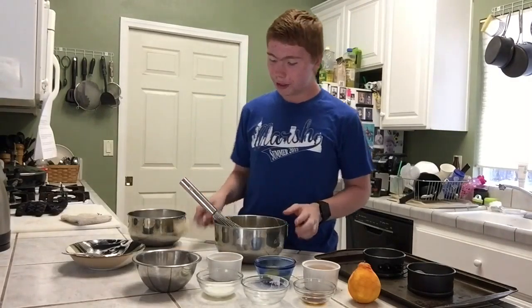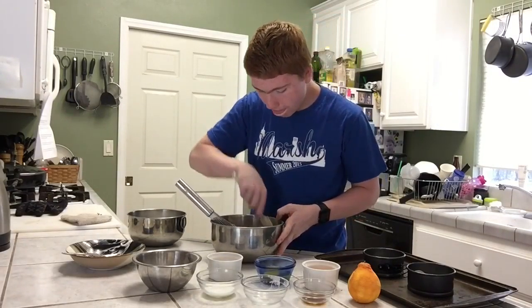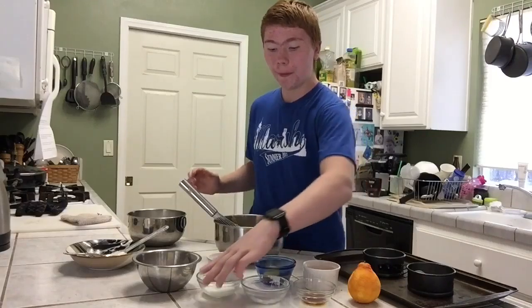The next thing you're going to do is just scrape down the sides of your bowl and then add in your milk.